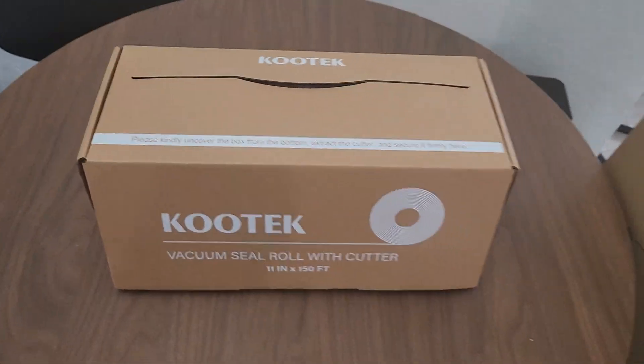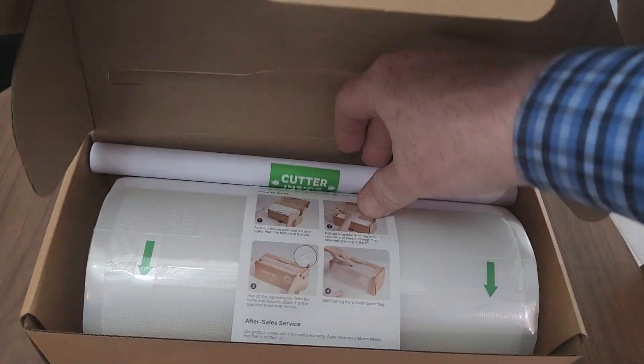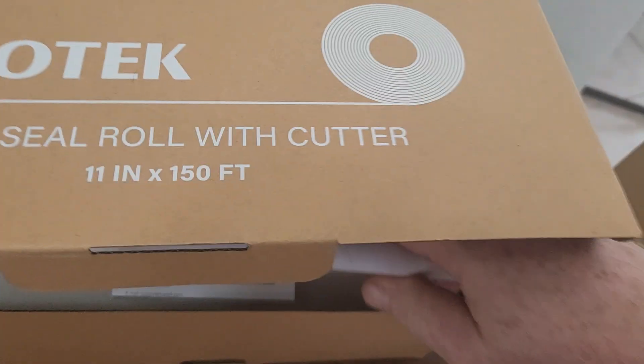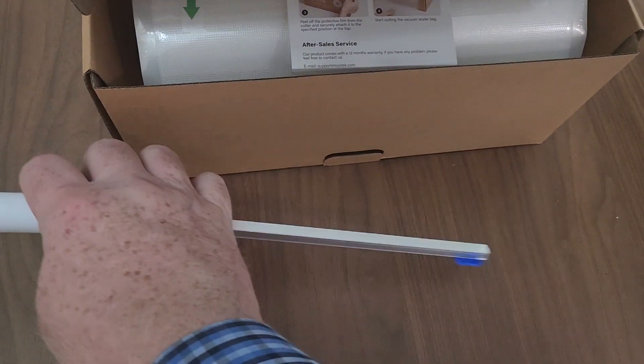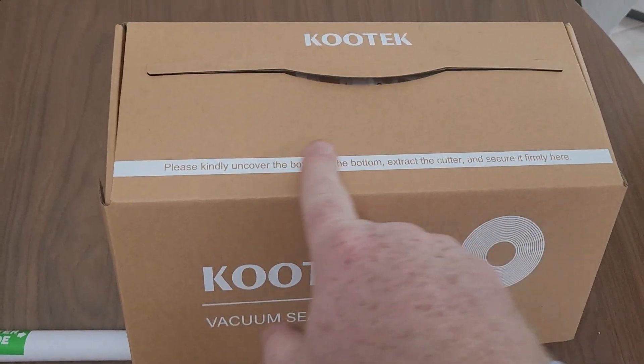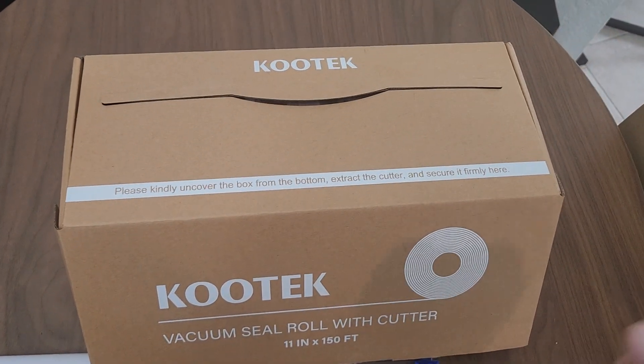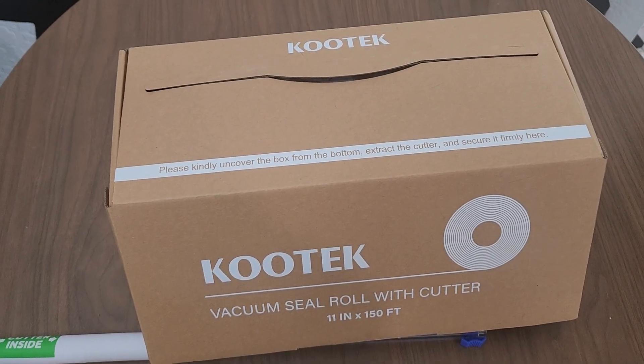I just got these vacuum seal bags. They've got a cutter in here, right there, and it's going to be stuck right here. So you're just going to roll it out, cut what you need, and then use it. Let's check it out and I'll be right back.